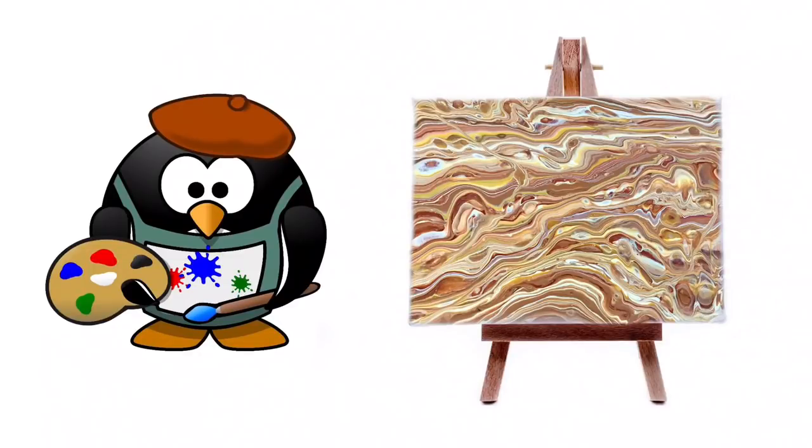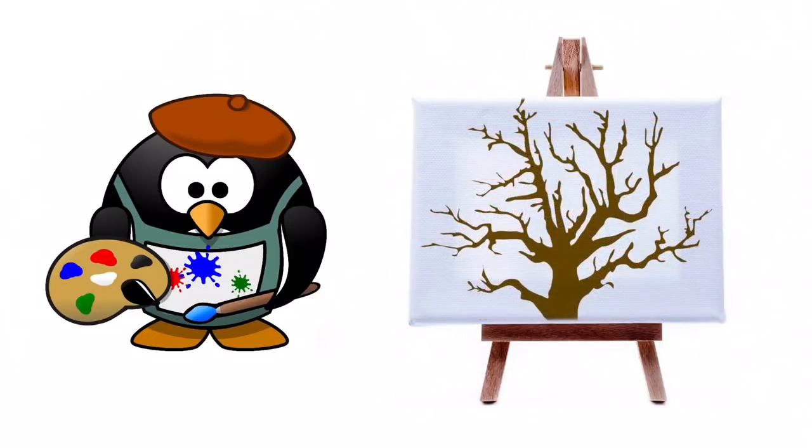Would you like to embellish a pour but you don't think you can draw? Not a problem. Let's work on a tree.